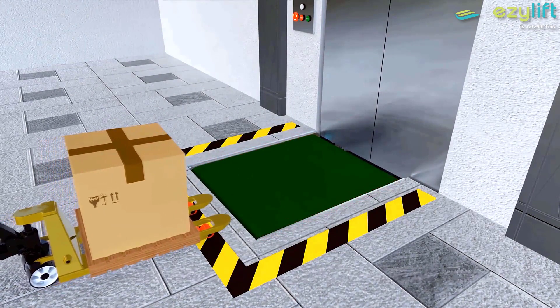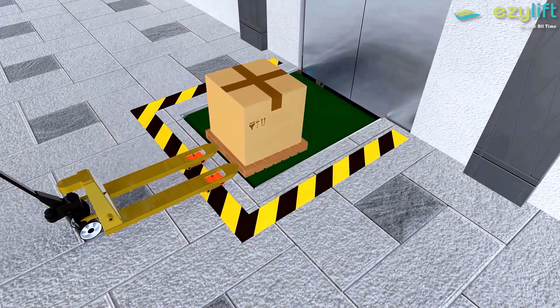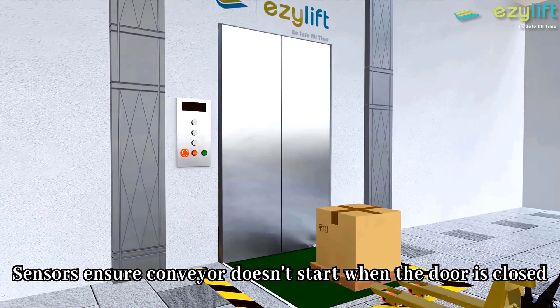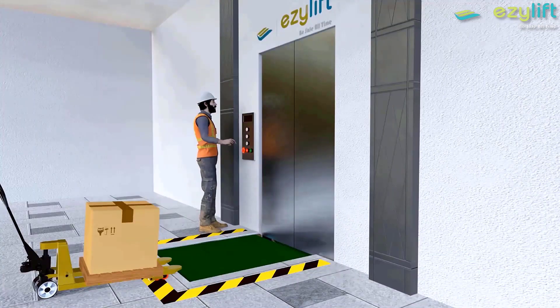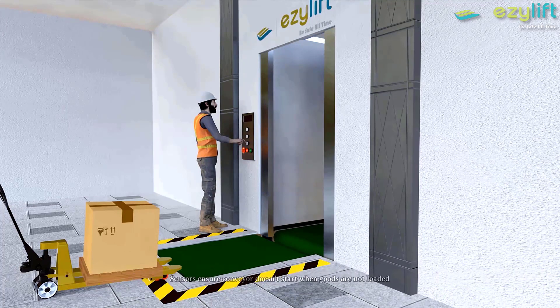Sensors placed on the sides of the conveyor and on the edges of the lift door ensure safety. Primary safety: if a worker places goods on the conveyor and forgets to open the door, sensors ensure the conveyor doesn't start, avoiding damage to goods. Secondary safety: if a worker opens the lift door and unknowingly starts the conveyor, it won't start, detecting the absence of material on it.